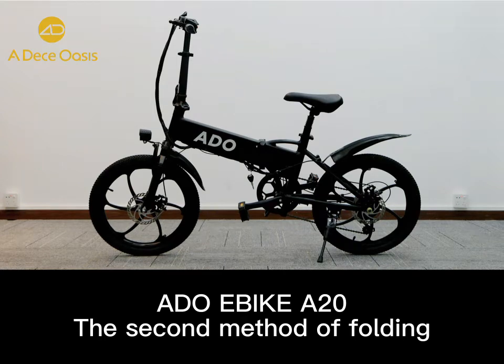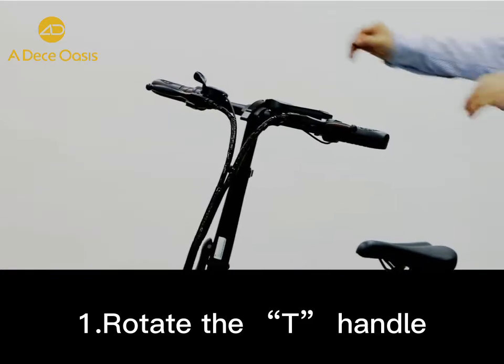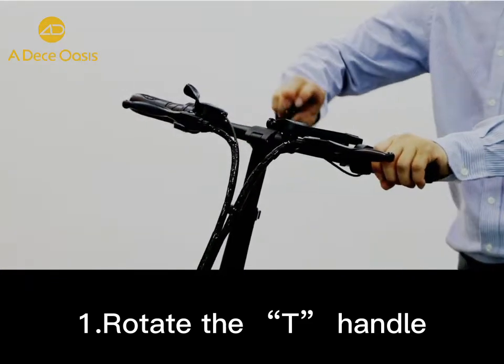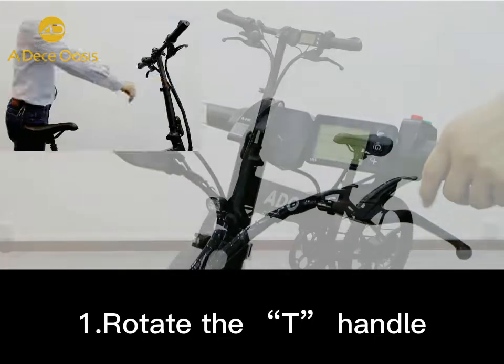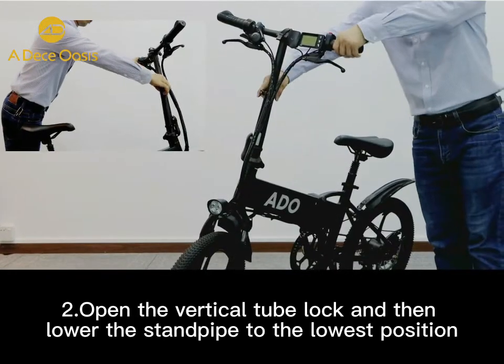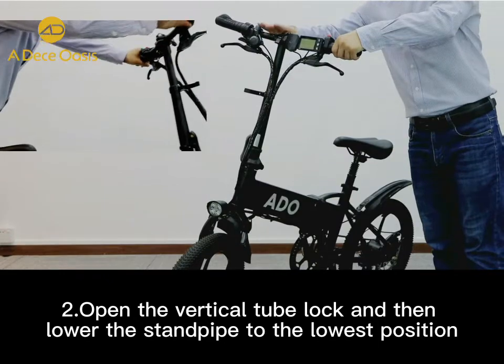Now we are showing the second way of folding the ADO A20 E-Bike. You can rotate the T-handle. Open the vertical T-lock and then lower the stem height to the lowest position.